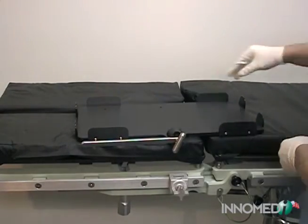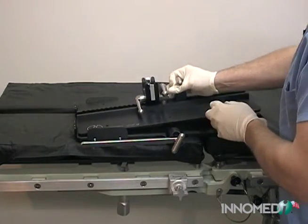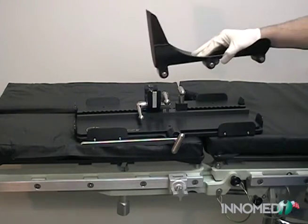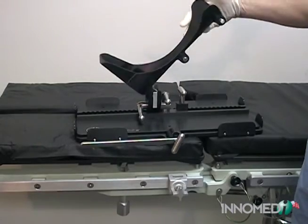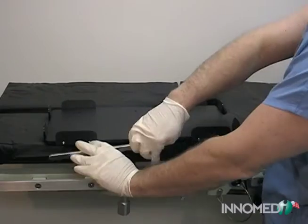The device consists of three separate elements: the base plate that attaches to the operating room table, stabilizing the support plate; the support plate containing the adjustable yoke and track system; and the foot support that interacts with the yoke of the support plate.